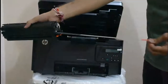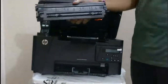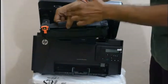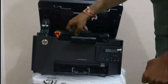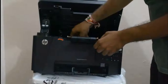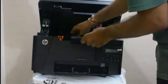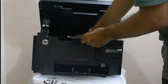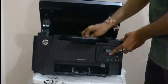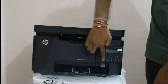Pull it out completely — that's all. Now I'm going to put this cartridge back in. Handle it properly and be careful while putting the cartridge back into the printer. Then put the tray down and close the paper tray slowly.